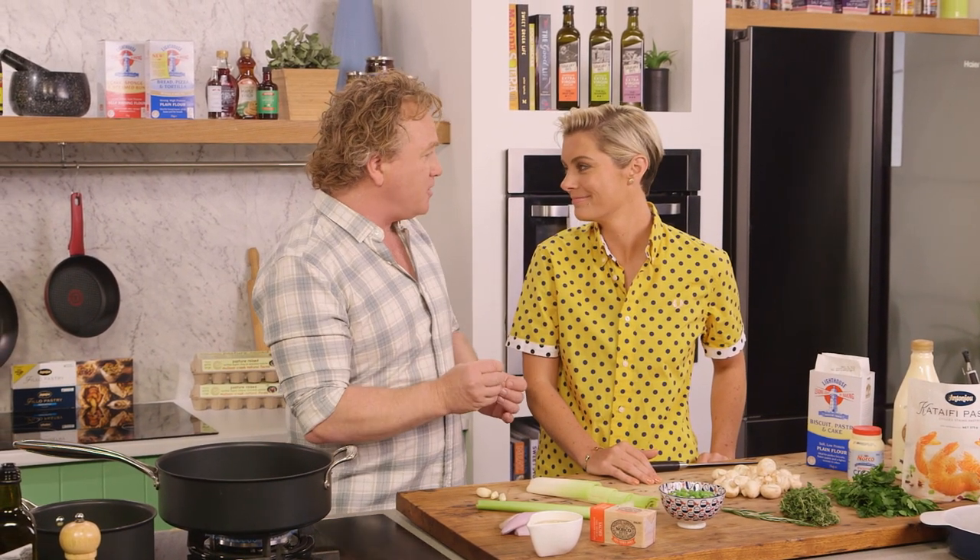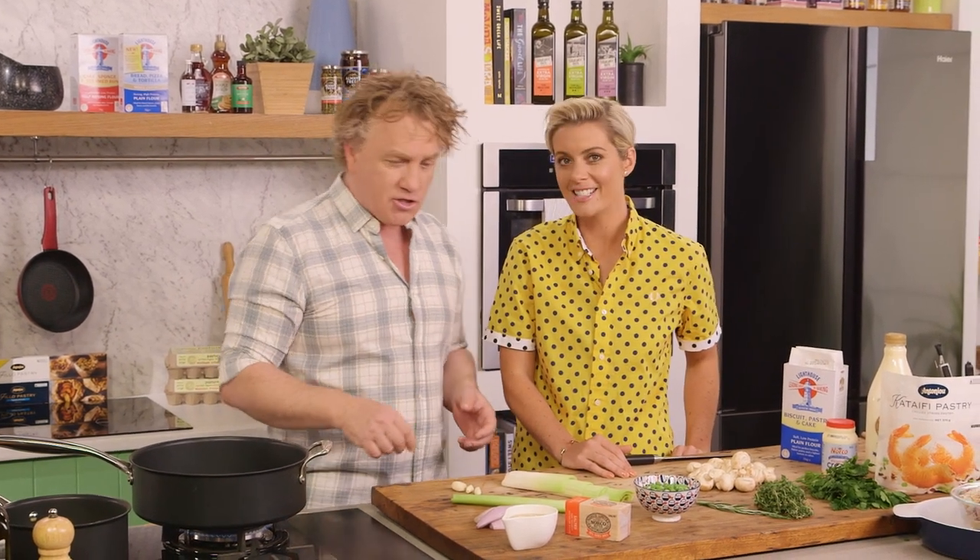Rosie, this pie is a really simple one. I'm using chicken, but you could use leftover vegetables. The trick is, we cook food and we don't want to waste it. We want to make sure we use up every single bit. So this is a great way of putting together a great little pie that will be delicious.